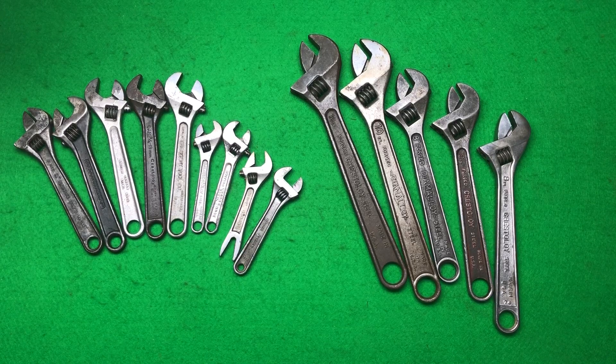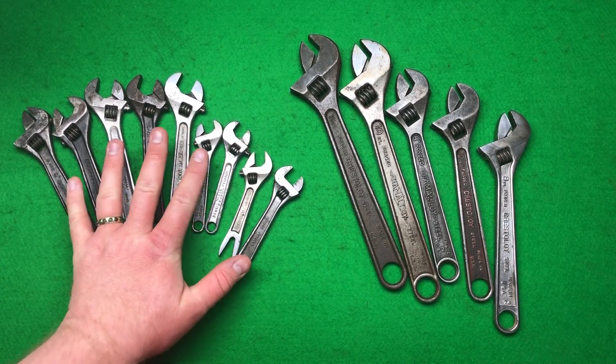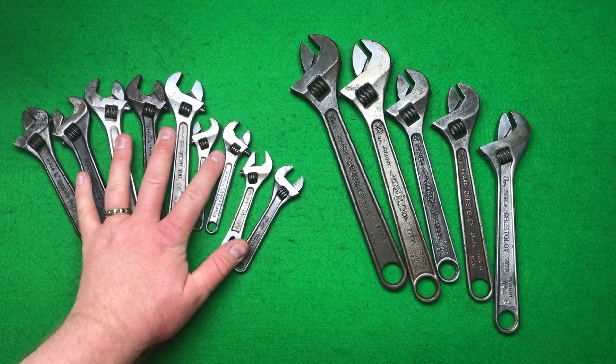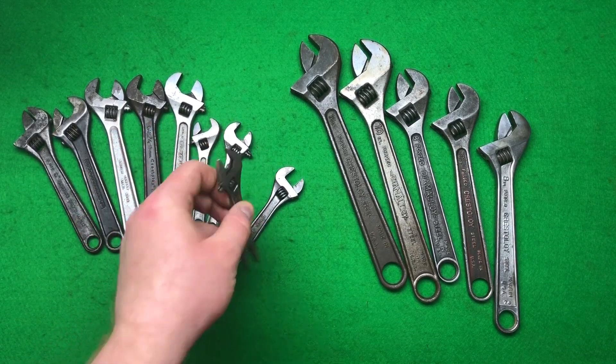Hi guys, hope everybody is doing really well today. This is the Guess the Price tool haul for two job lots I've recently bought of adjustable spanners — not usually the type of spanners I buy, but I've got my reasons which I'll go into. The first job lot is a rather cool one.